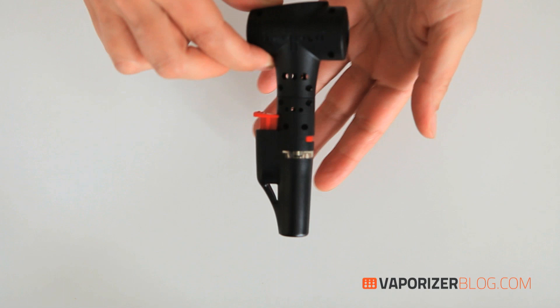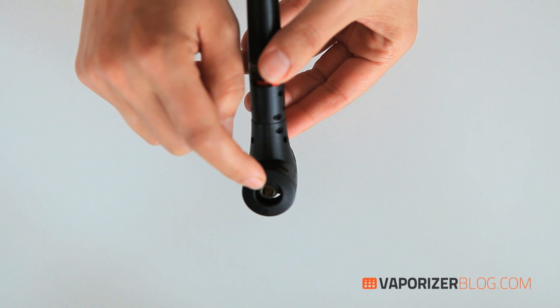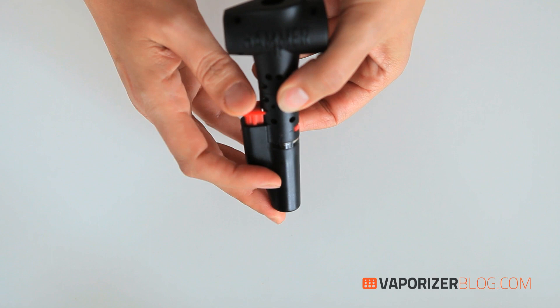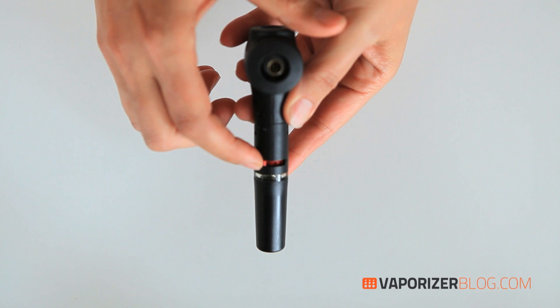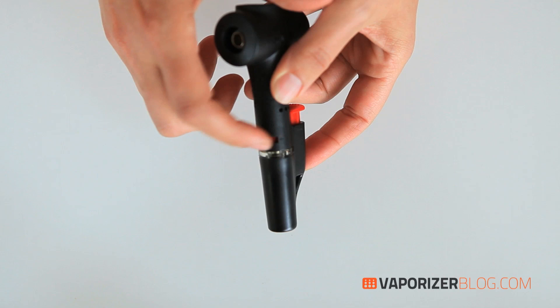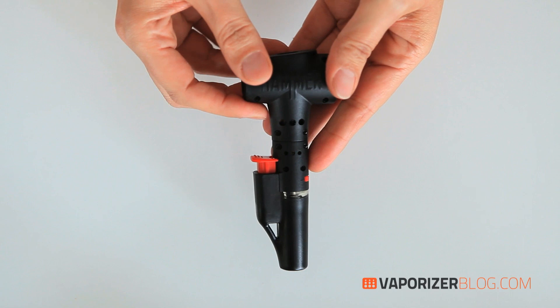Let's take a closer look at the unit and go through all the features. On the very top of the Hammer we have the vent, the heat exchanger, and this red button — the igniter, just like a lighter. Here you have your fuel level window so you can see how much butane is in it. And there's a nice little temperature control dial — minus and plus — plus this fuel refill port.